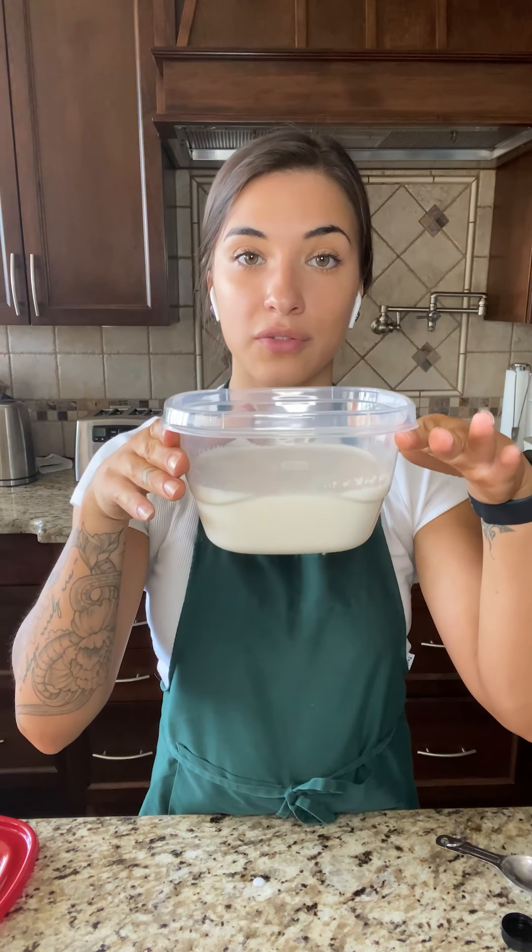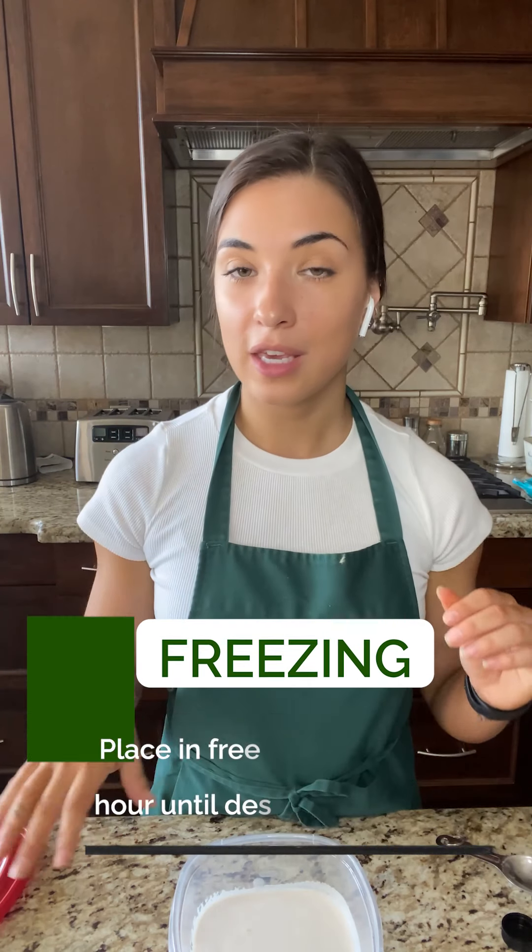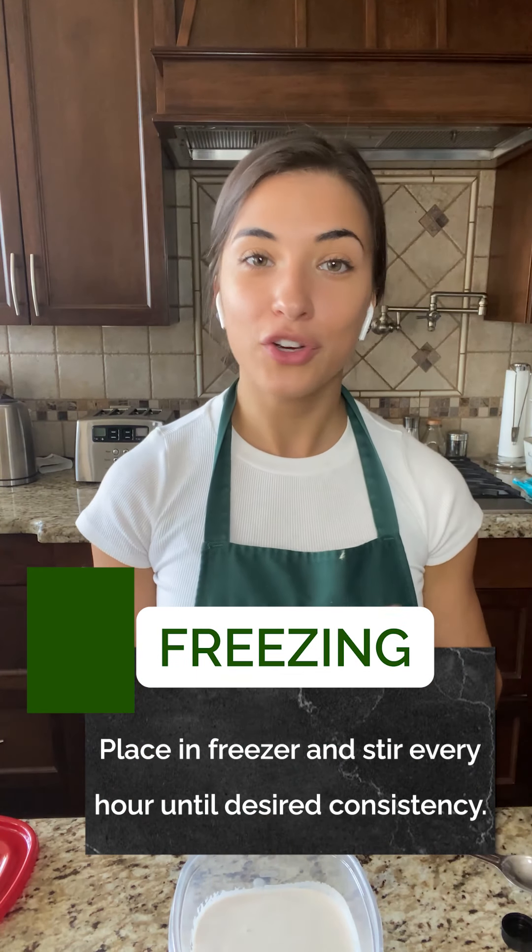Then I just added that mixture into our freezer-safe Tupperware, and I'm going to place that in the freezer. Every hour or so, I would give it a stir, just to make it less icy and more of a creamy ice cream. Once it's the consistency that you like, then it's ready, and you can add it in between your cookies. So, let's place that in the freezer.